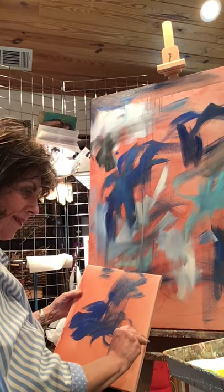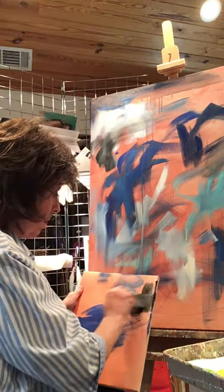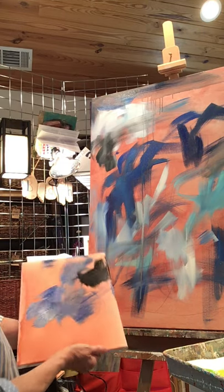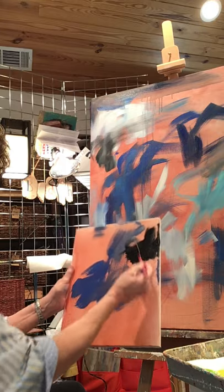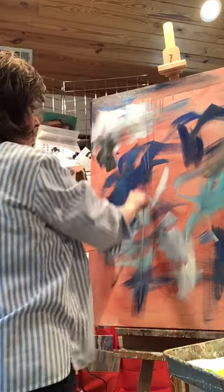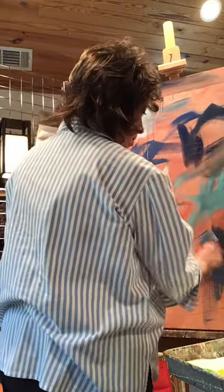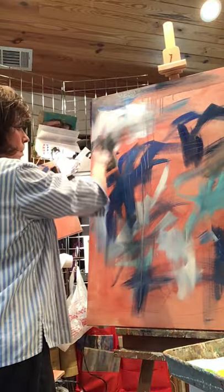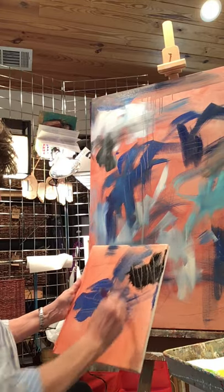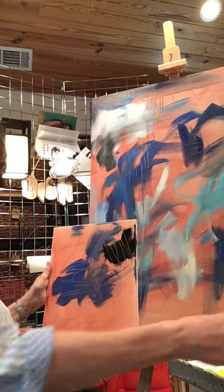I forgot — where's my pencil? Here it is. I've got a pretty good mark on there. I want to use the flat end — it'll probably be painted over but you know how to do that. Oh, look how that orange pokes through — is that not awesome? I'll put the pencil there so I won't lose it again.